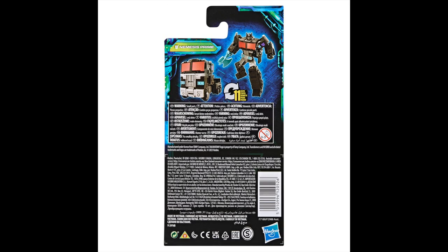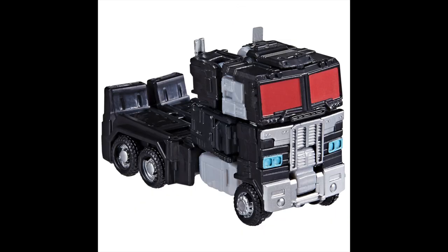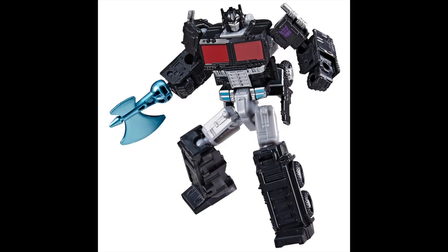Then we have Nemesis Prime — repainted Optimus as always. We don't really need this. If you're into the core class figures, you might want it, but for me I'm going to pass. It doesn't look too bad but not great enough — I don't like those gray parts on the side, those look bad.